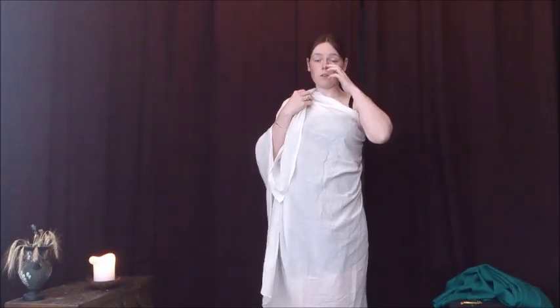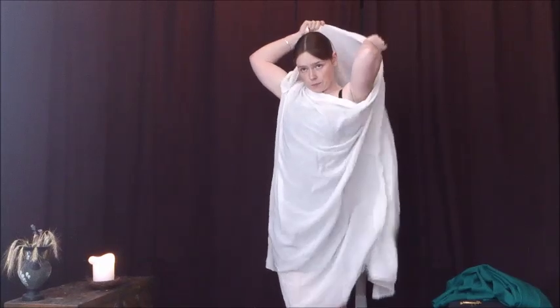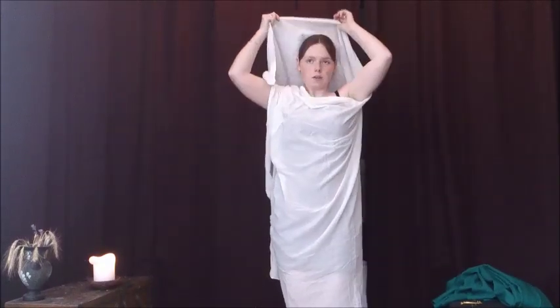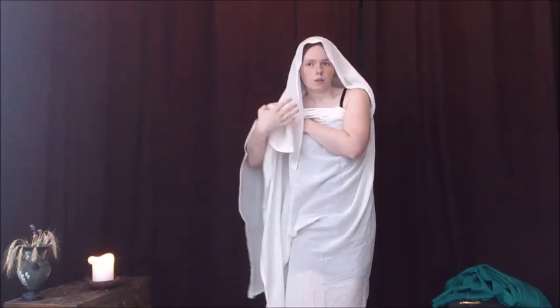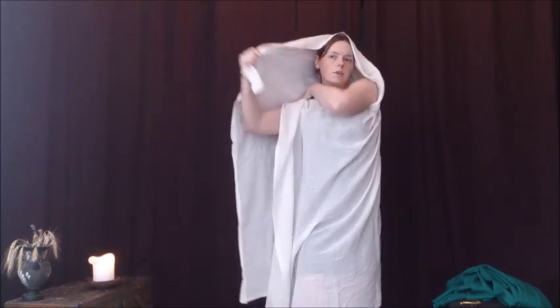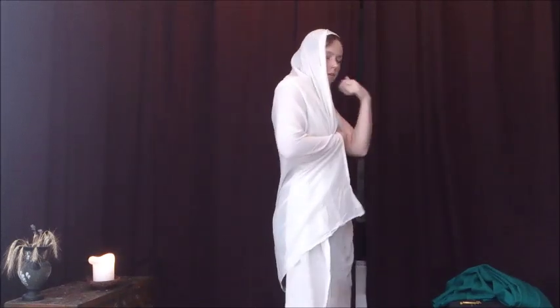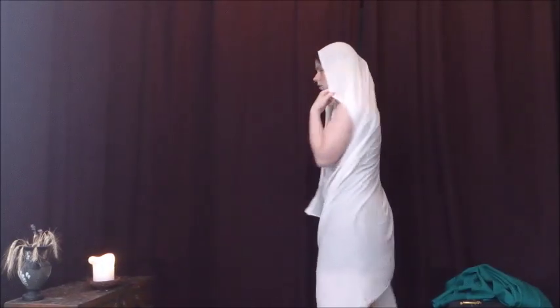For women there is another version where, when you draw it up, you pull it over your head and then over your shoulder. You can also draw this up so that you have a head covering. And of course you can also just fold it in your hand.